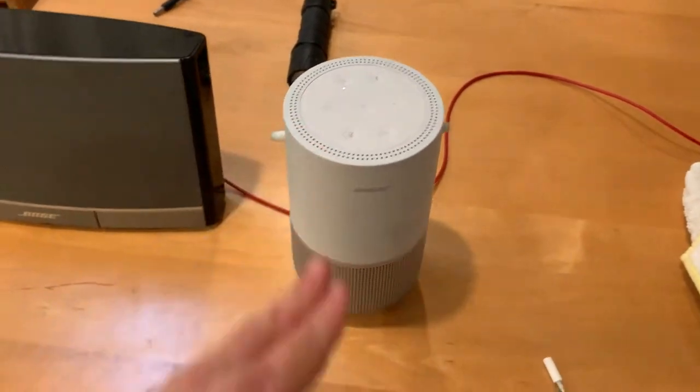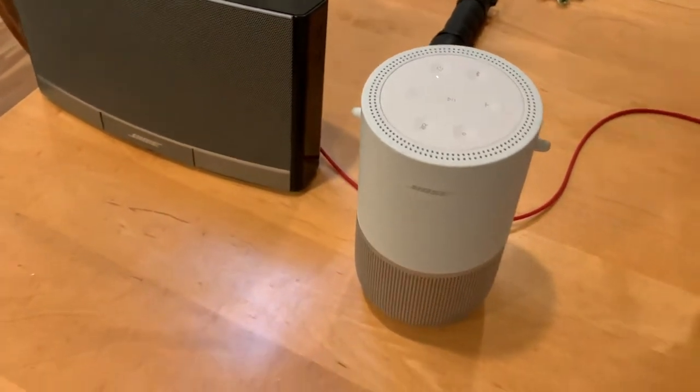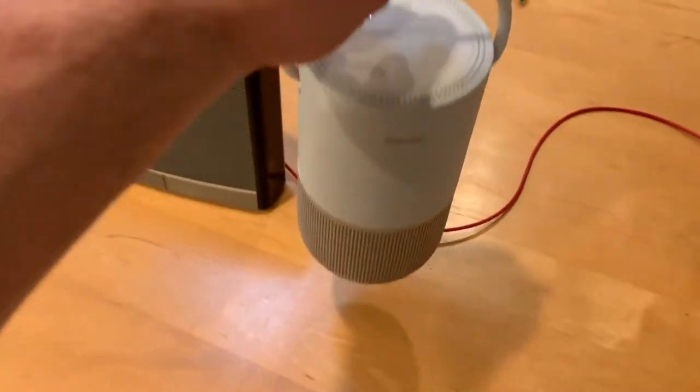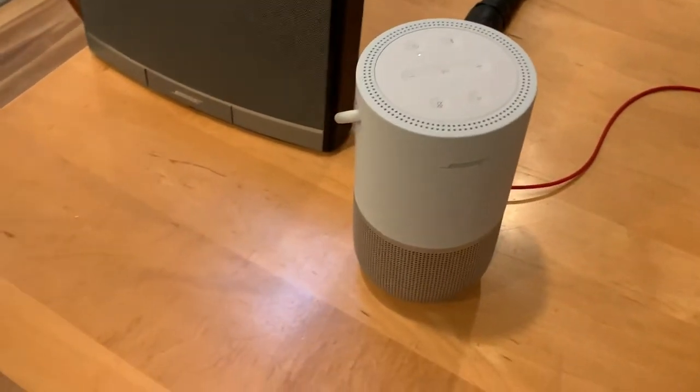And now at this price range, that's not what I really want to see. I don't want to see them proving a point at this price range. I want there to be a bigger driver in there, a bigger woofer, even if it's a little bit heavier. This thing is very light.